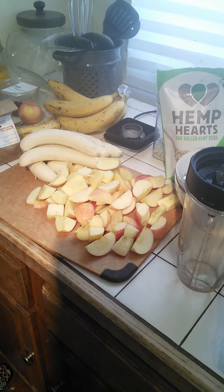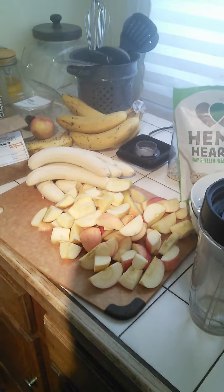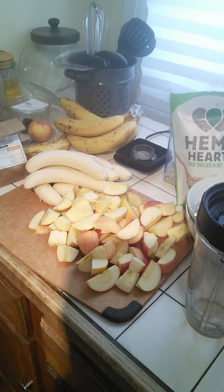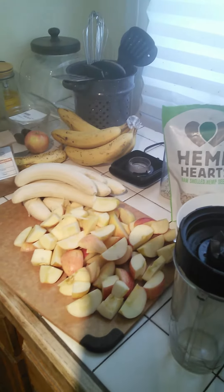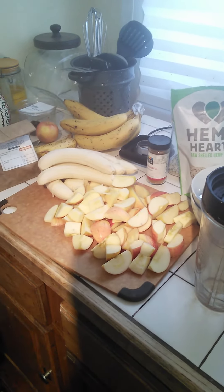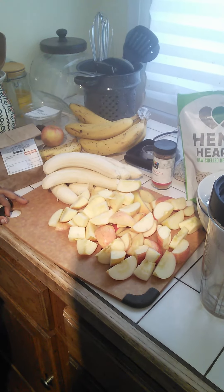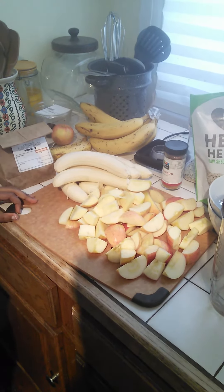We use cinnamon also, and I love it. It's quick, it's easy, and it's healthy. And to me, it's better than cooked oatmeal, in my opinion.